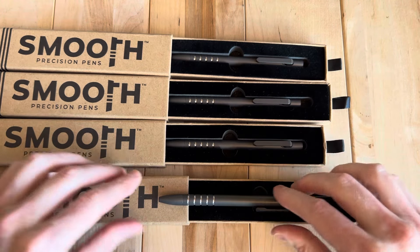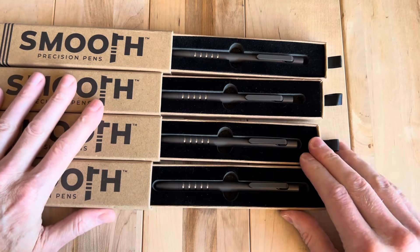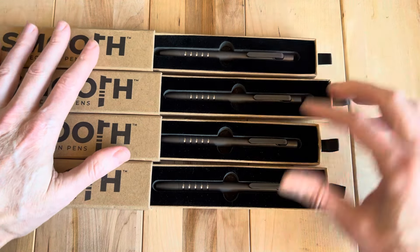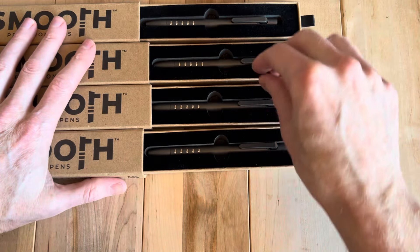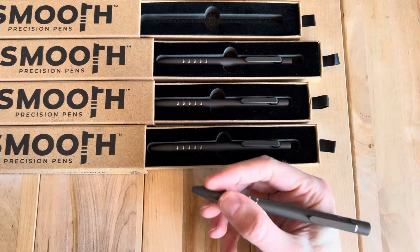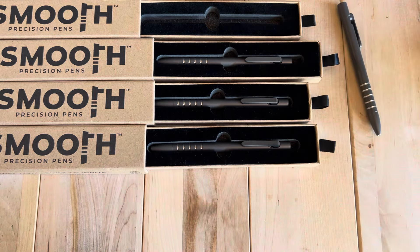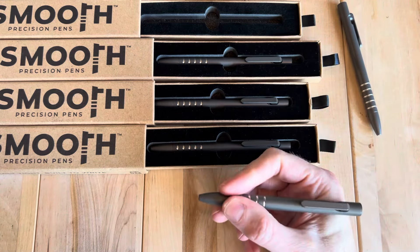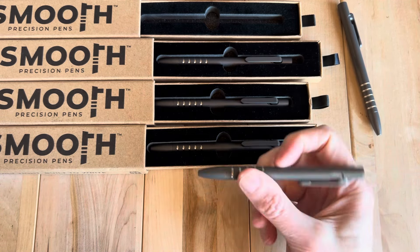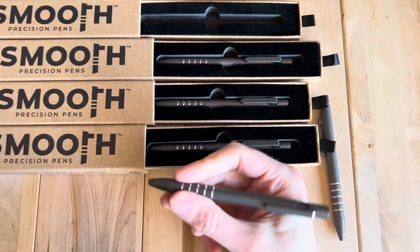I'll try and make a couple of these available out to the channel. One of them is going to go to my brother. What I was really pleased about — because I think I've had one full sized but hadn't had one for a while, and I never had one in this finish — is that this actually just feels a lot like the regular one. So I'm quite pleased with that. This one's going to end up in my backpack for work, and this is going to become my desk pen.